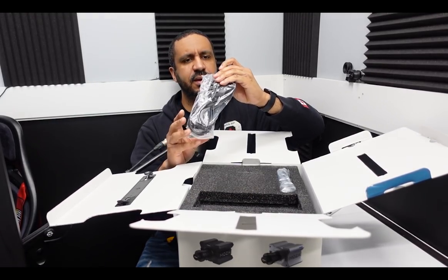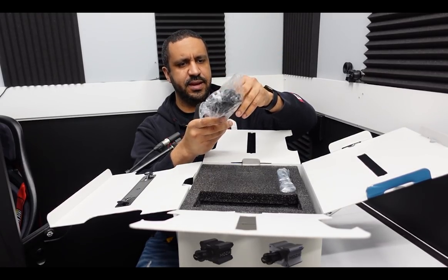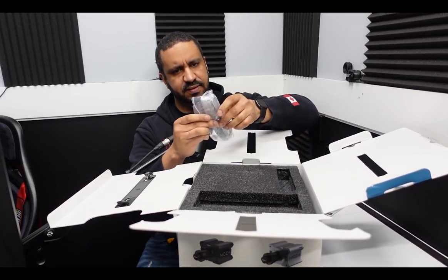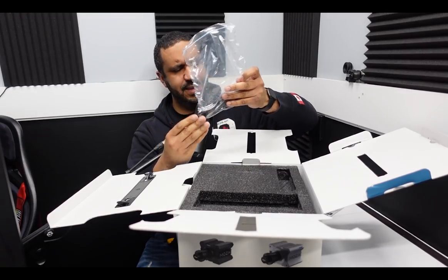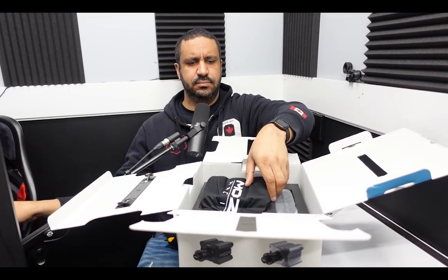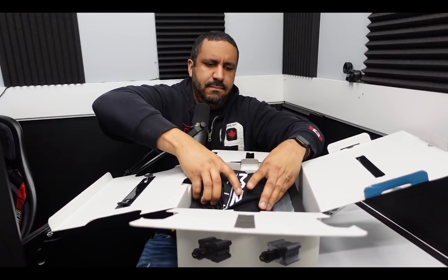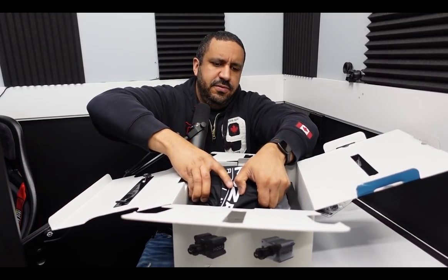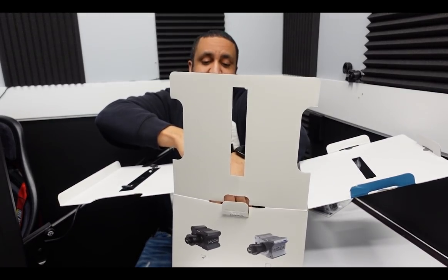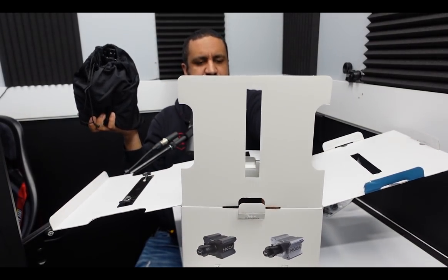And then we have a power supply - this is a US unit. It looks like it has an inline switch. And I suspect this is a USB cable - and I suspect I am right. And then in this bag, very tightly packed in there, this is the wheelbase, of course, I'm trying to free up. And finally, I have it. So let's get this out, then we'll get the box out of the way.